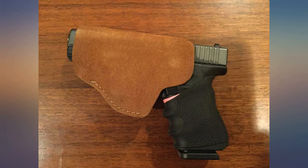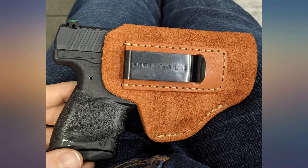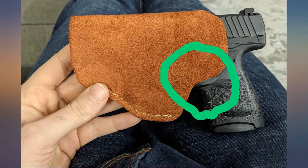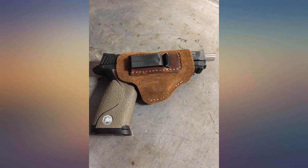I have a Kydex holster and this has become my new favorite, and it was much cheaper. Love the suede — currently using it for my Walther PPS M2. One thing I found to be great, and other PPS M2 owners will appreciate, is that it covers the mag release button.